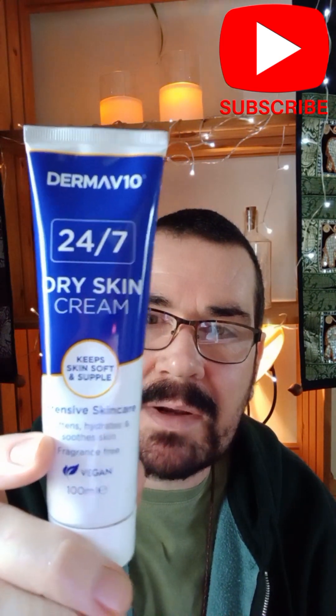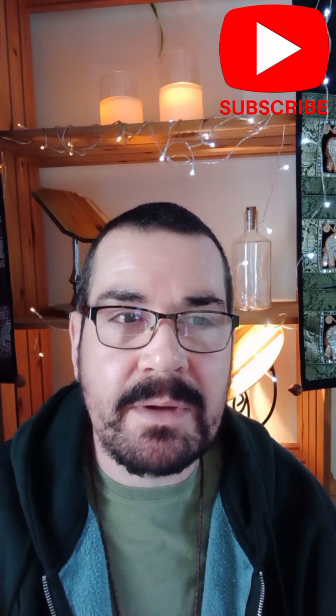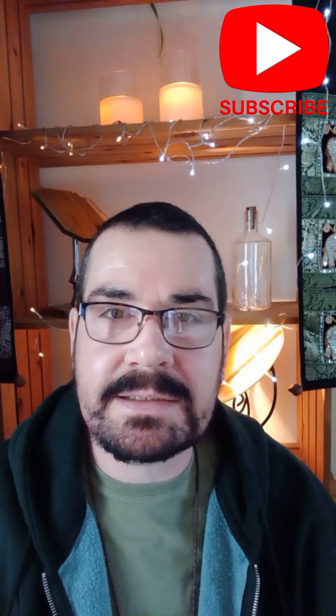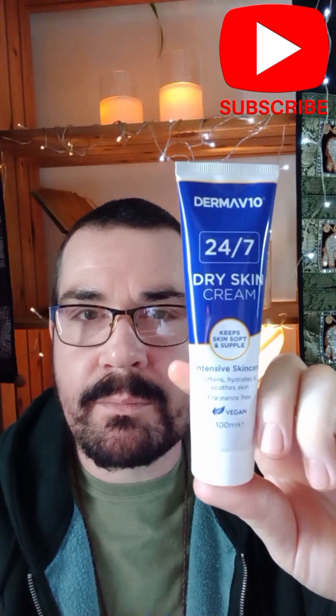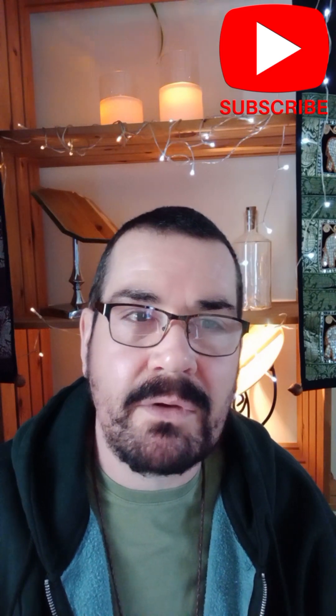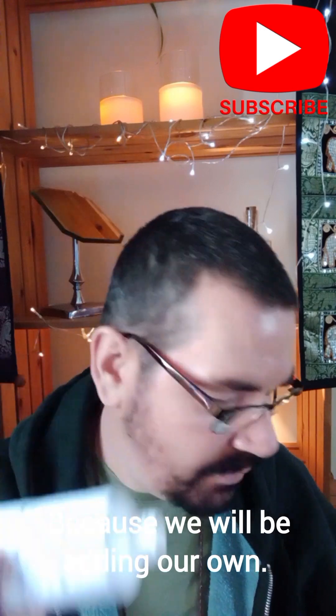I don't think you have Savers in America, but my point is that if you don't want to make your own base creams, you don't have to. You can add loads of stuff to something like this, as long as it's white or beige — it doesn't really matter what color it is — as long as it's relatively fragrance-free and not too heavy on the active ingredients.